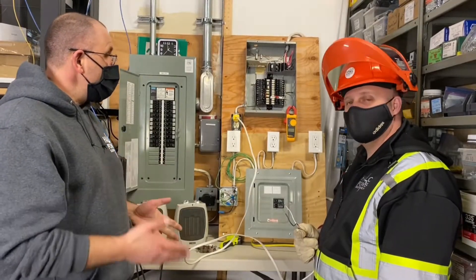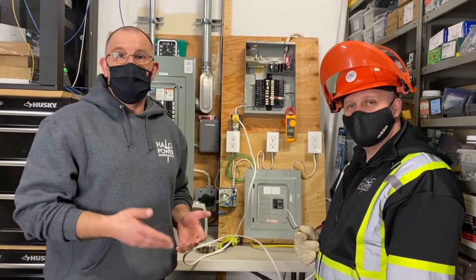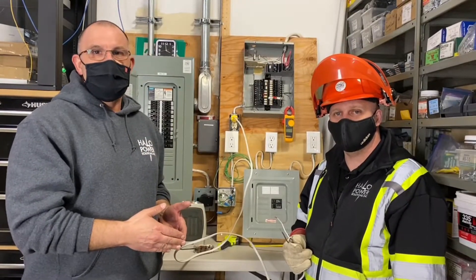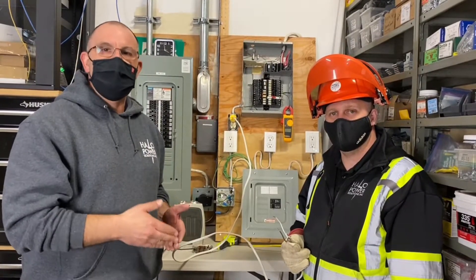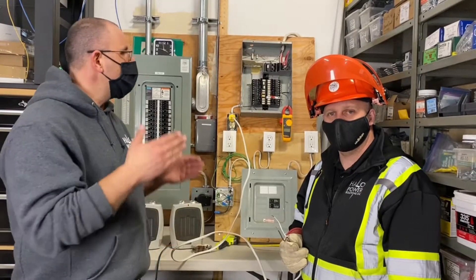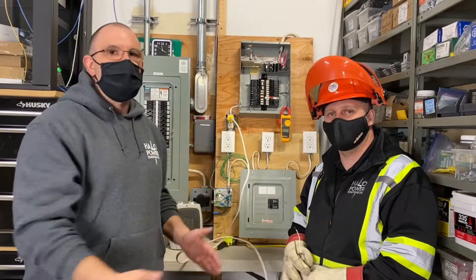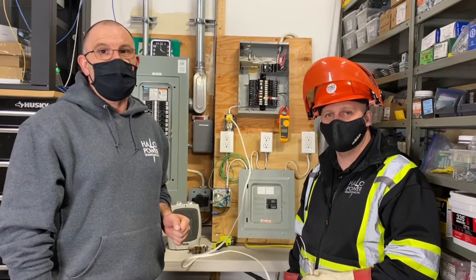I think we've shown two very scary characteristics of these old Federal panels: they don't trip when they're overloaded, and with a short, the 15-amp breaker won't trip. So if you have a Federal Pacific or Federal Pioneer panel in your home, please get a certified contractor out there to give you a quote on replacing the panel. We don't repair these, we don't replace breakers — we take them out of your home and send them to the landfill, because that's where they belong.